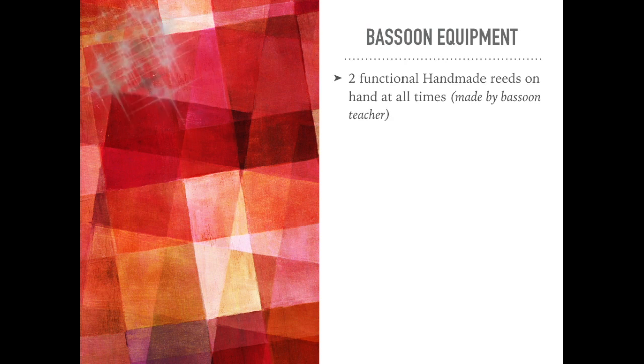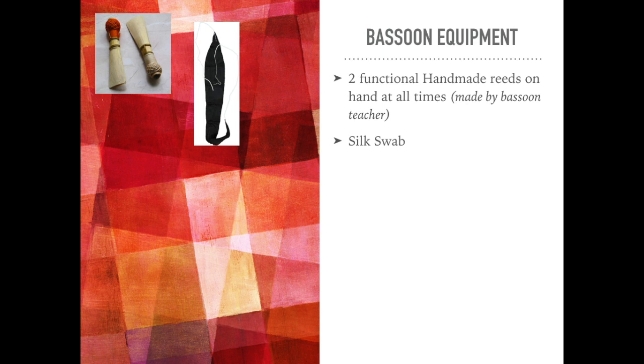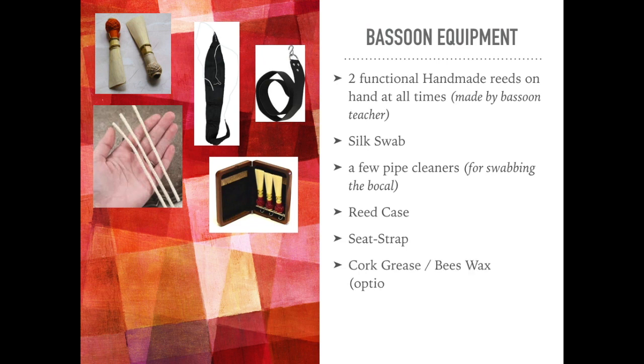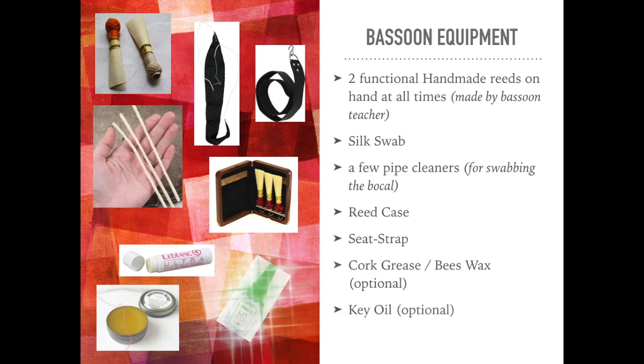Some bassoon equipment that students should have every day: two functional handmade reeds on hand at all times, made by a bassoon teacher; a silk swab for swabbing out the main parts of the instrument; a few pipe cleaners for swabbing the inner part of the bocal; a reed case for storing reeds properly; a seat strap hooked onto the instrument that the student sits on to hold the instrument properly. Cork grease or beeswax is optional depending on what the joints are made of, and is normally applied by or with the assistance of a teacher. Optionally, key oil.